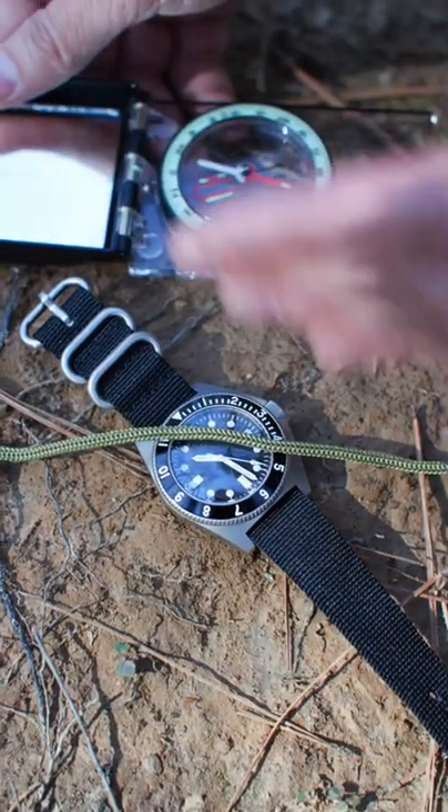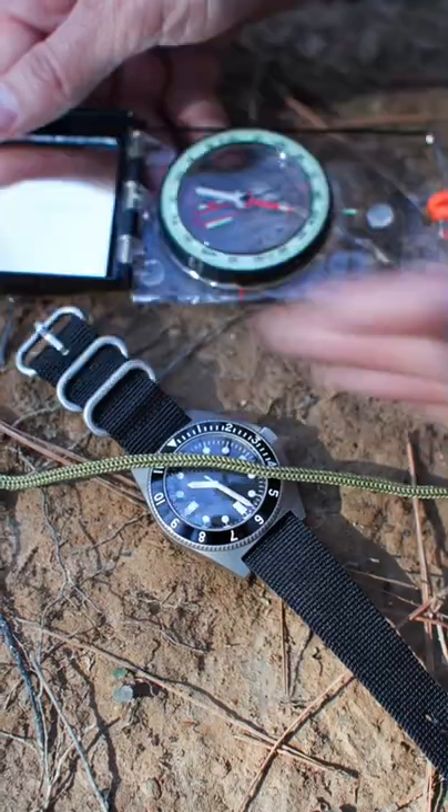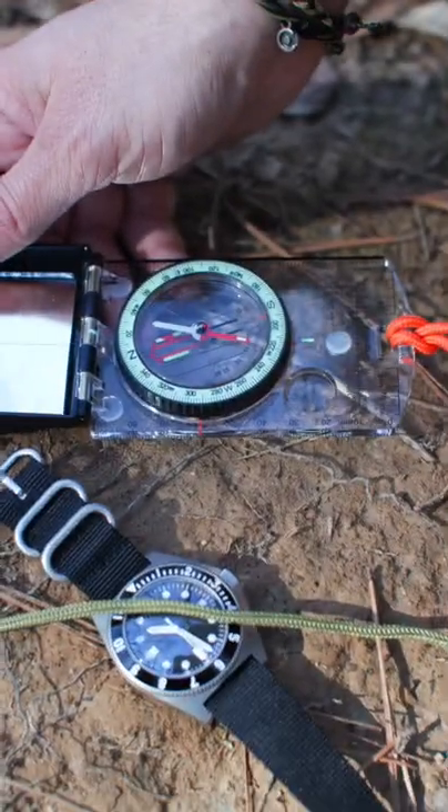Let's go ahead and check this with a compass — and you can see south is towards the sun, north is away. That is your north and south line. That's how you navigate with a wristwatch.